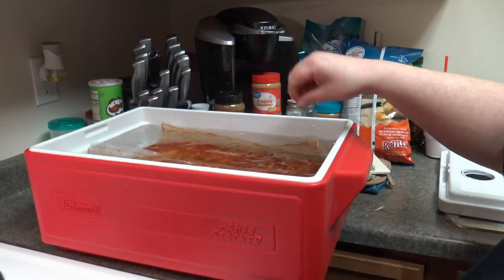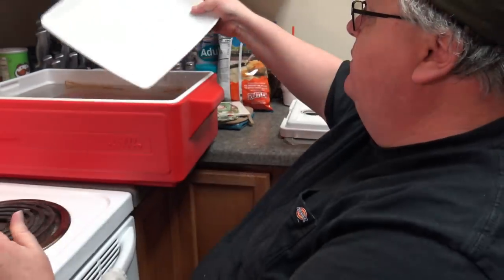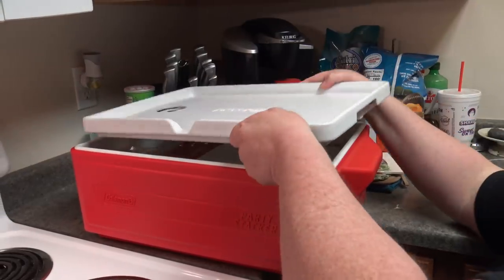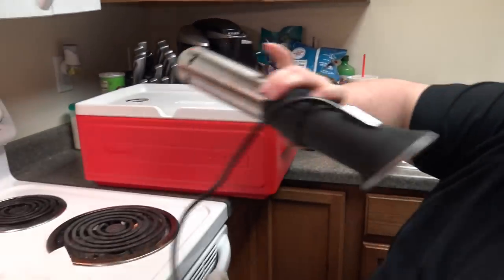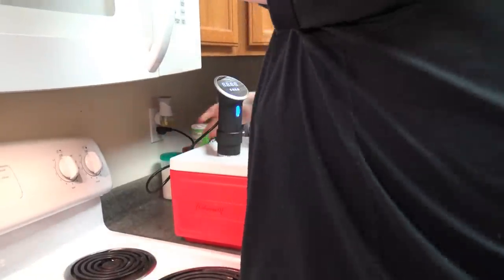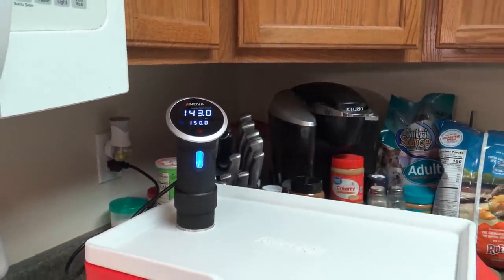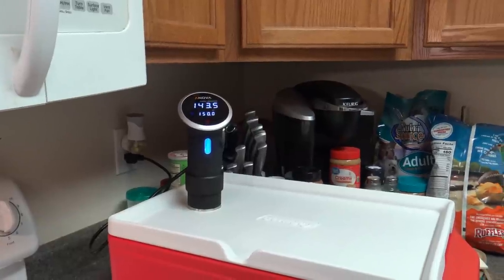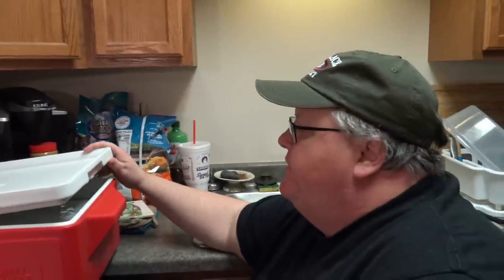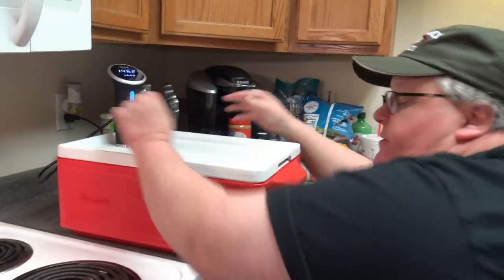I have a custom-built vessel — the idea came from the internet. It's a Coleman Party Stacker Cooler with a hole drilled in the lid for my Nova circulator. I've already heated the water to 150 degrees. I've got a wire rack in there so the water gets underneath the meat and still circulates. I'm going to put a weight on top — just a big porcelain plate — to hold them down underneath the water. The circulator is running and the water is circulating in there.